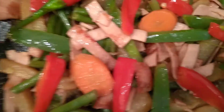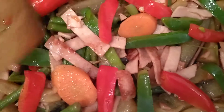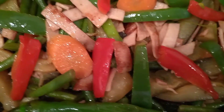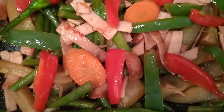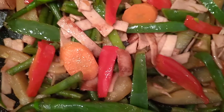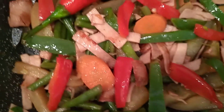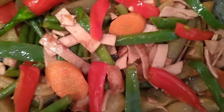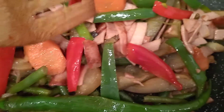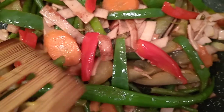When the sausage is already brownish, set aside. Then add another two teaspoons of cooking oil. Then stir fry the green beans, the carrots, and the eggplant.